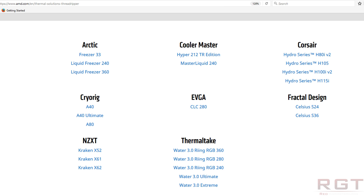From Arctic: the Freezer 33, the Liquid Freezer 240, and the Liquid Freezer 360. From Cooler Master: the Hyper 212 TR Edition and the Master Liquid 240. From Corsair: the H80i V2, the H105, the H100i V2, and the H115i. From Cryorig: the A40, the A40 Ultimate, and the A80.